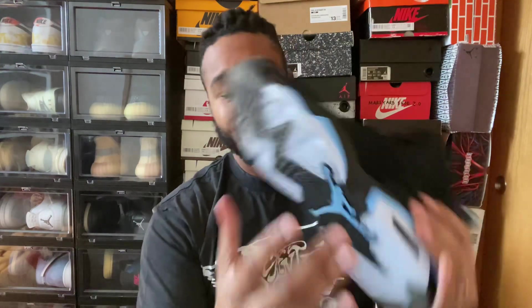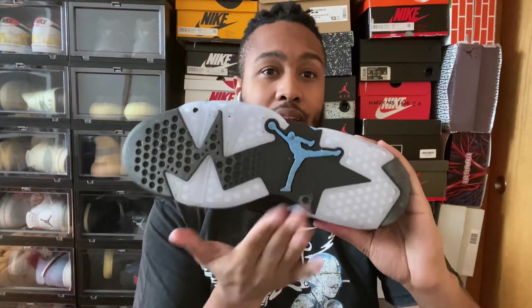One more smaller detail about the shoe: they have this icy blue midsole with that Carolina Blue Jumpman on the bottom. The craftsmanship on this pair is easily a 9 out of 10 — really no flaws whatsoever. There are some small hiccups with the paint on the midsole, but I think that's to be expected with any shoe for the most part.